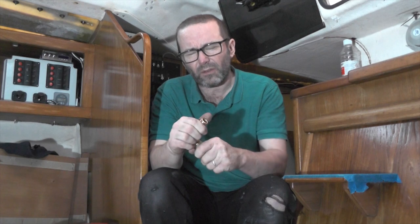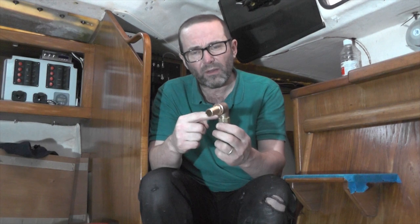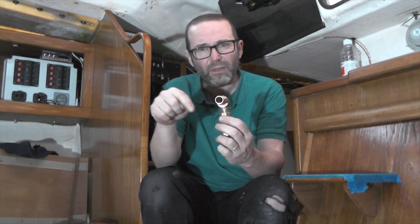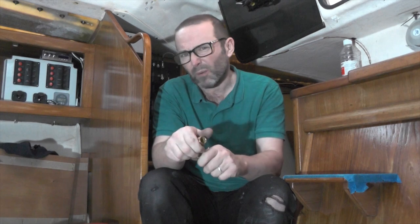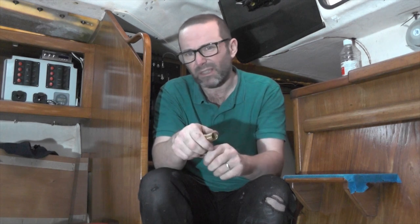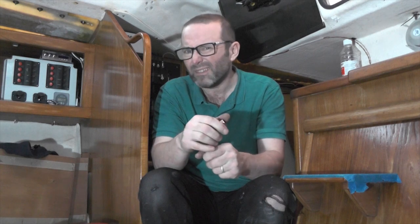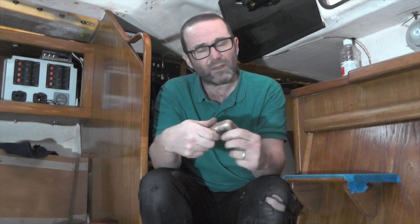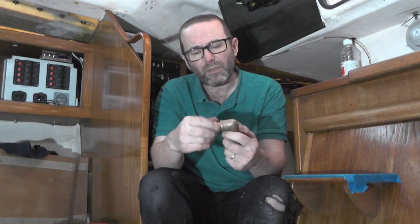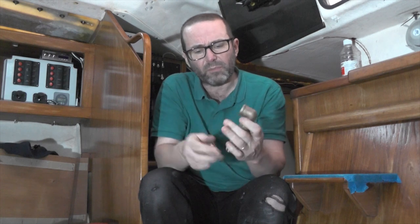But actually it's not the ball valve that's the problem — I can get that in the right place. It's this elbow: I'm going to have to turn it three-quarters of a turn past the point at which it's already comfortably tight, and I'm not comfortable doing that. A quarter turn, perhaps even a half, but three-quarters of a turn — I'm just going to damage it.